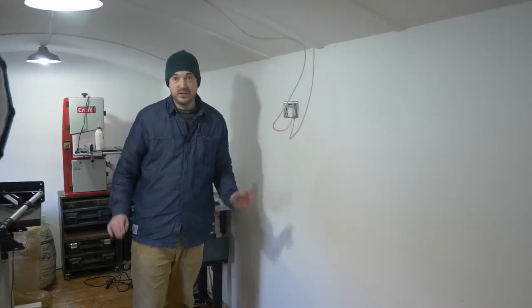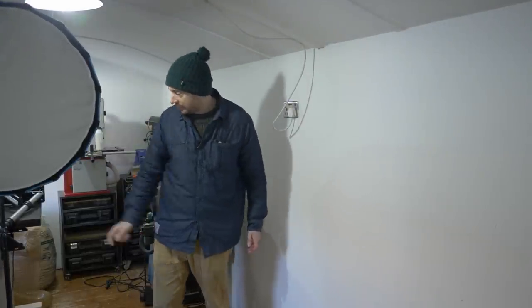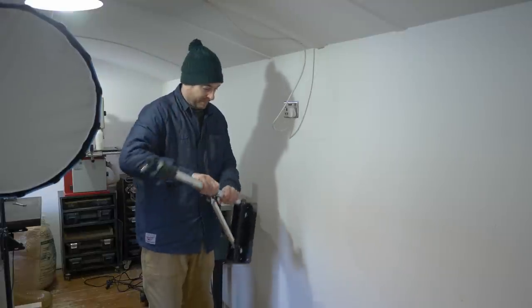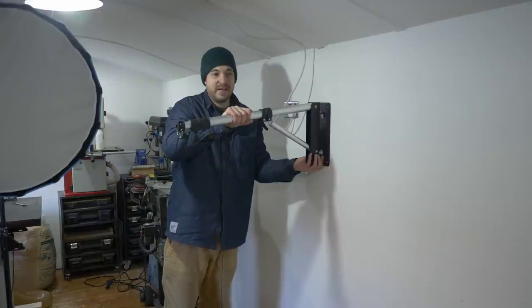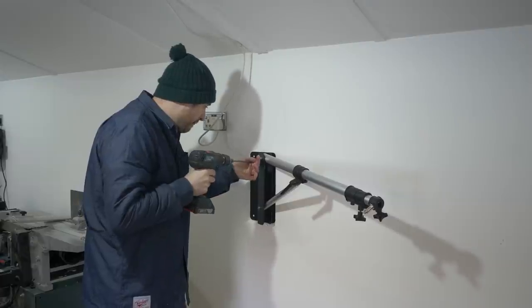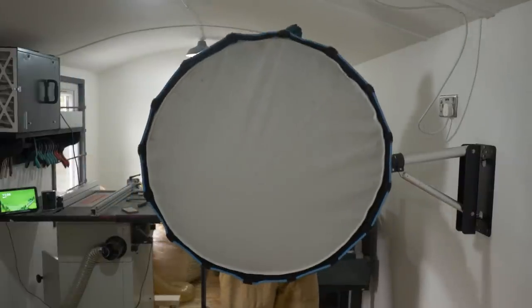One of the major issues this whole rearrange was trying to solve is making it easier to move all my camera equipment around. I've got this big lamp on a tripod stand, and what I've purchased is this telescopic swing arm. I've got a nice big post here in the center of the workshop — pretty much exactly the center — so it'll be good for filming in both directions. The mounting plate had lots of holes in it so I could drive some nice long screws into the timber behind, and the light can then come off the tripod and go onto this new swing arm.